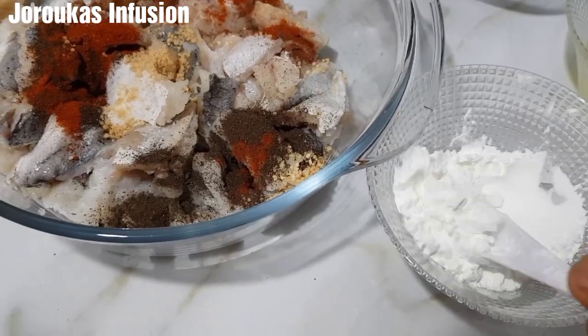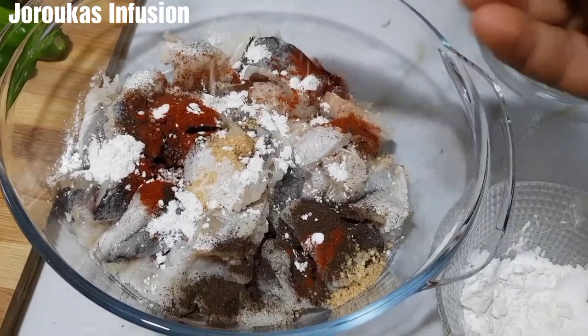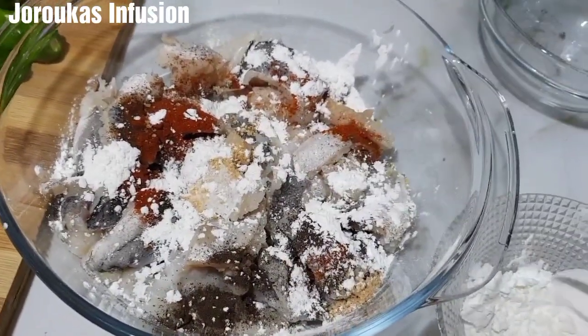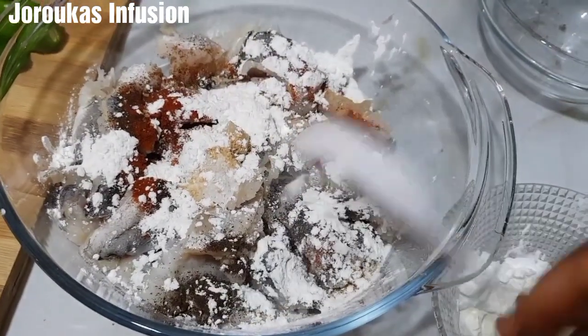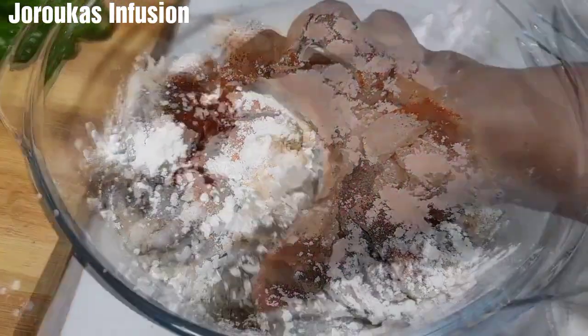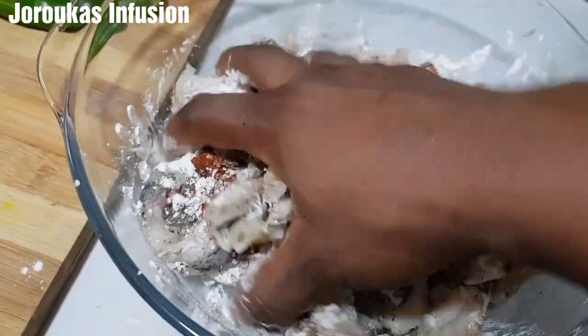We're going to add about two tablespoons of cornstarch and mix everything together, then set aside. It's fish — you don't need to marinate for too long. It gets really, really tasty, so you can stir fry this right away.